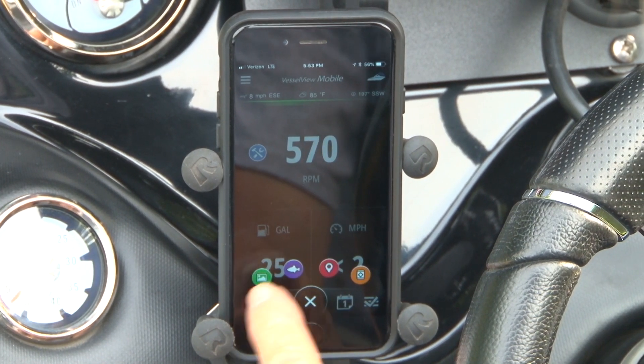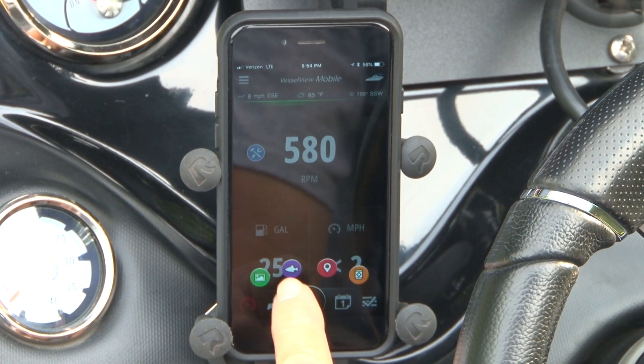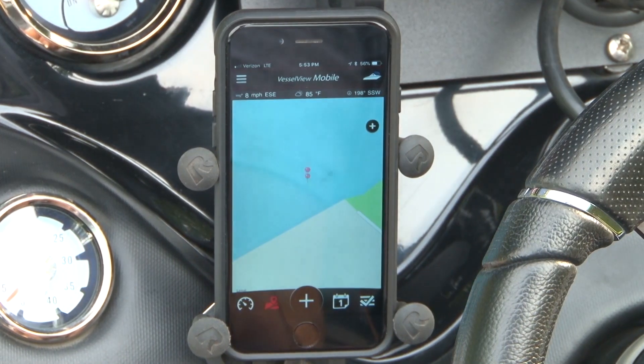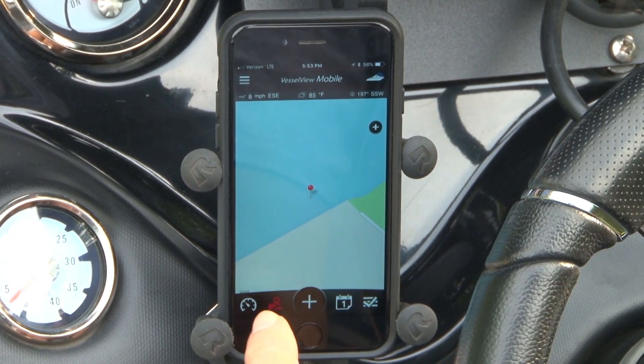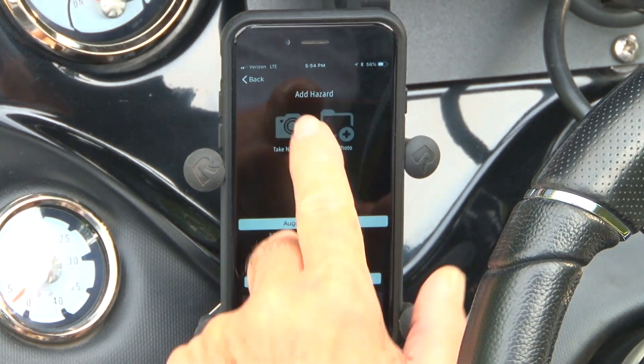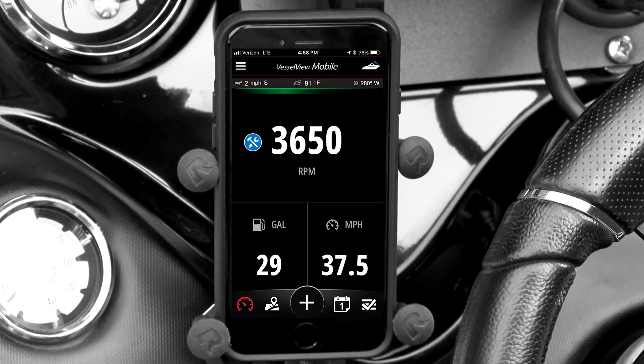One of the other cool aspects of VesselView Mobile is the map — you've got a lot of different things that you can mark. Right here you can mark where you've caught fish, you can mark where there's gas on the lake. You may be taking a long trip, go by a gas station and want to remember where it was. You can mark hazards, restaurants, anything that you want to mark here. It's really total information right at your phone.